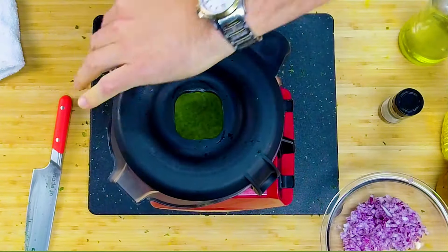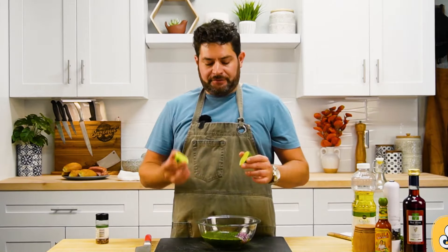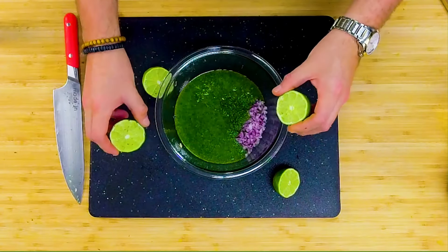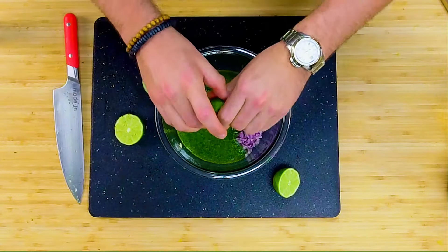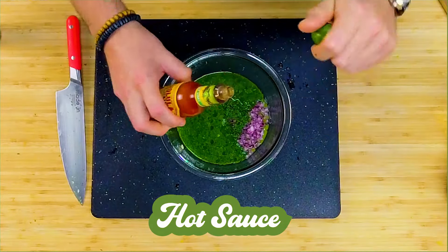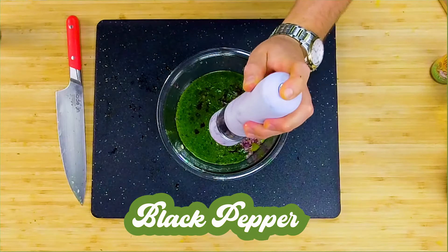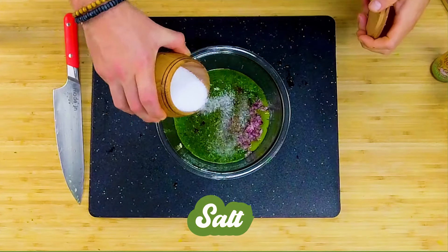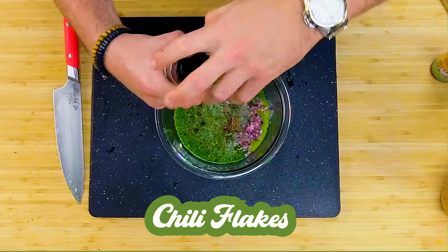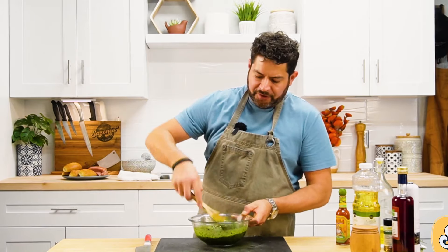Once we have our parsley blended, let's pour it into the bowl with the onions and the garlic. At this point you can either use one lime or two limes — depends how sexy you like it. Next, we're gonna add some hot sauce, Tabasco, or I'm using Cholula lime. Couple drops, lots of black pepper, salt, and some chili flakes — a teaspoon. Give this a good stir. So this is the chimichurri.